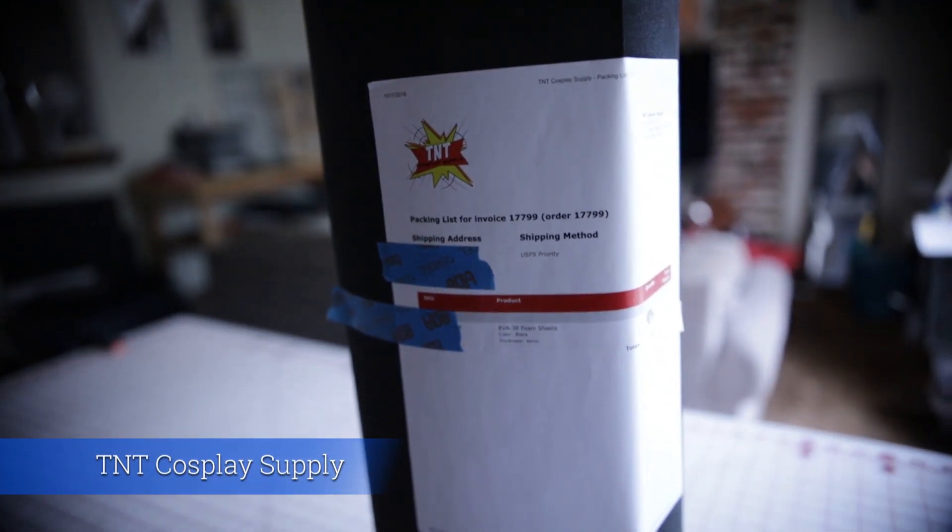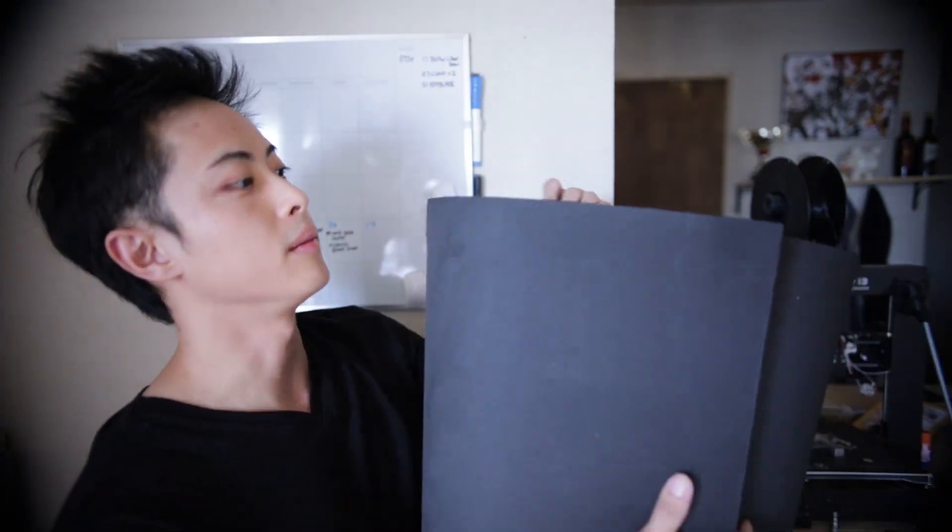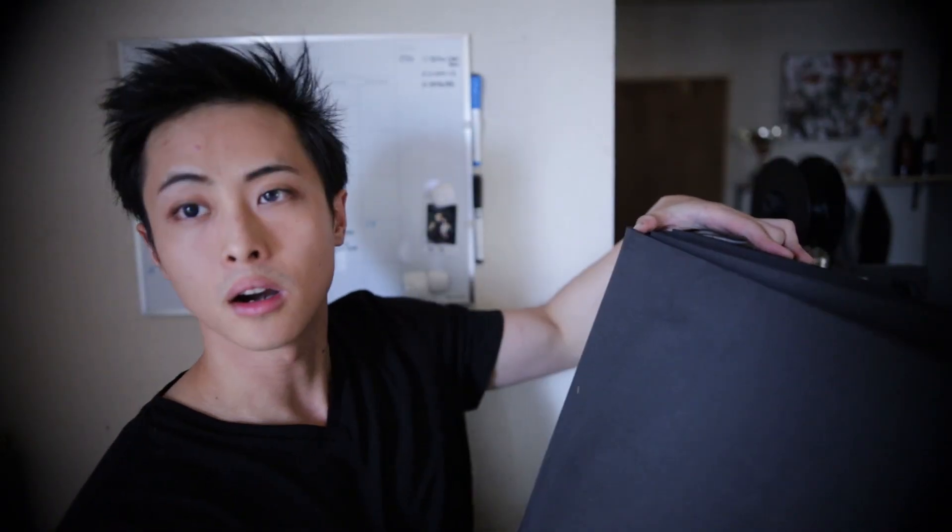There's also a foam called TNT Cosplay, which has been around for about two or three years now. Their foam is really good because it's smooth on both sides, compared to the puzzle mats I just covered. They're really good for stacking, they're smooth, and they're higher quality. I bought a lot of rolls of them, though they are a little bit more expensive.